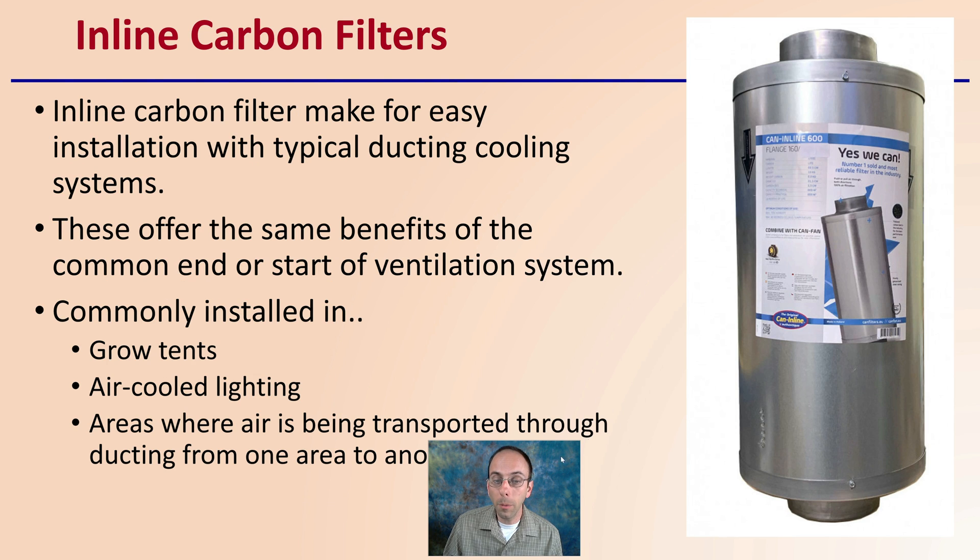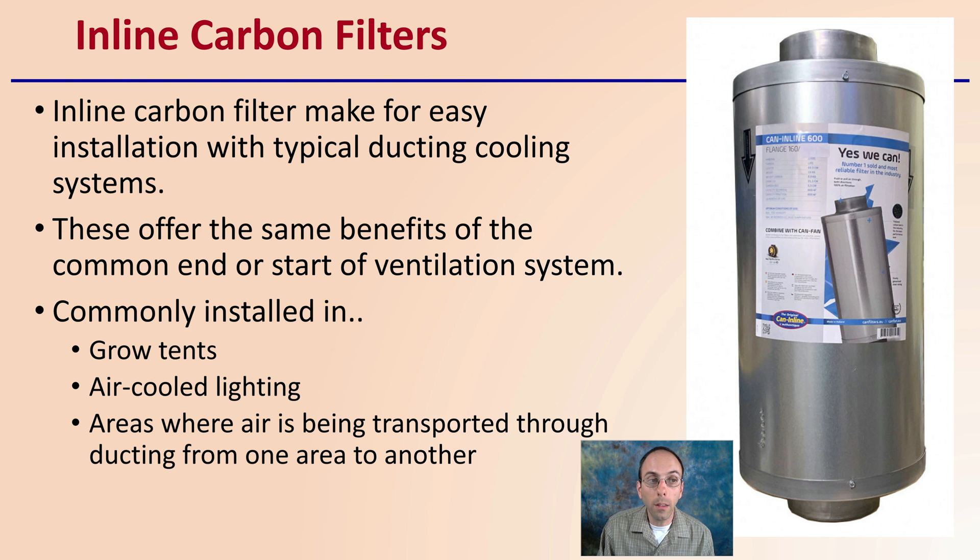Inline carbon filters operate with basically the same material, but make installation easy in typical ducting and cooling systems. They offer the same benefits as standard carbon exhaust filters and are commonly used in grow tents, air-cooled lighting, and areas where air is being transported through ducting. However, their efficiency tends to be a little bit less, so you may need a larger fan or higher air movement to make them work effectively.